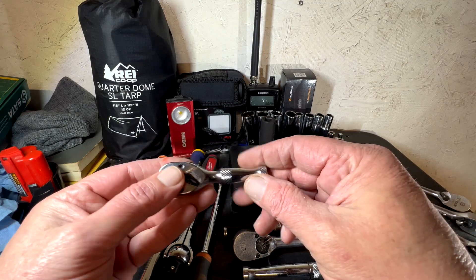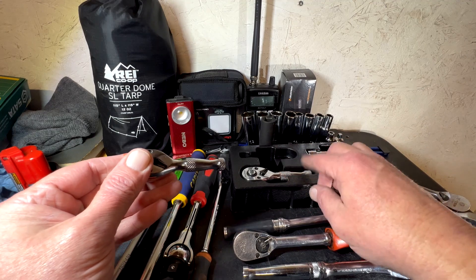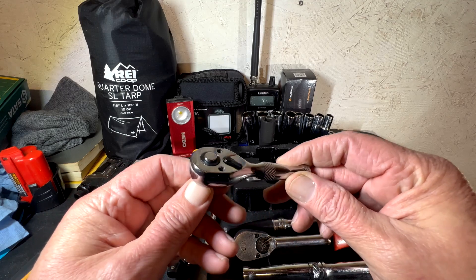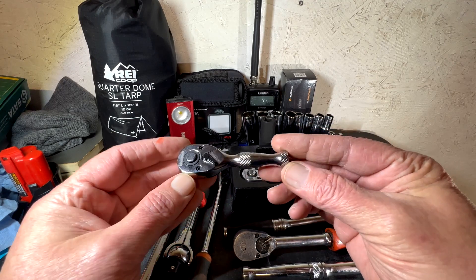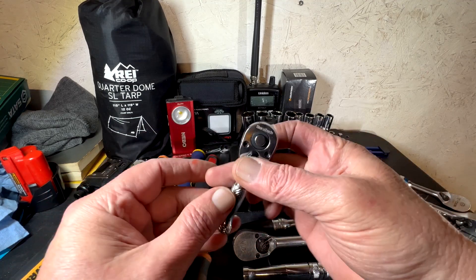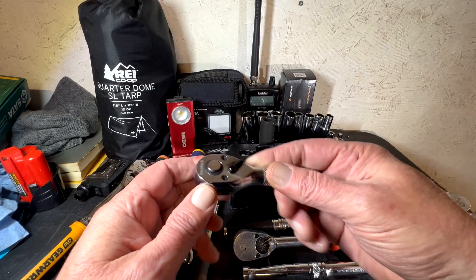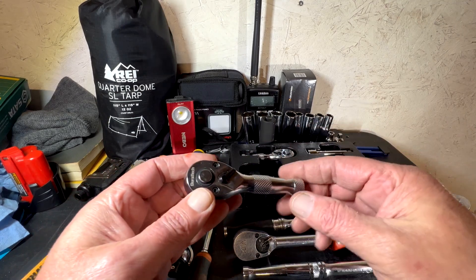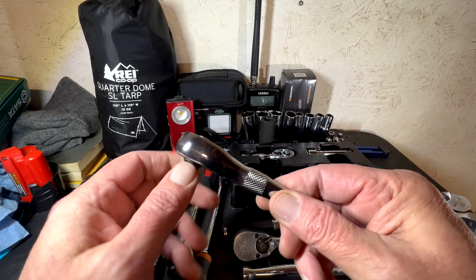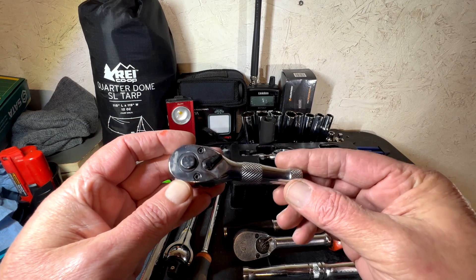The other day I ordered some stubby ratchets because I really didn't have any. I bought this cheap set off Amazon — they're Duralast. In this set you get a quarter-inch drive that's three and a half inches long. I was able to buy the quarter-inch and the three-eighths for about 19 bucks with a couple of extensions and a little holder. The three-eighths is four and a half inches long.